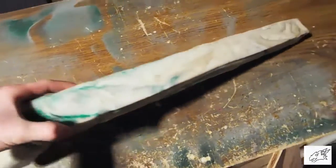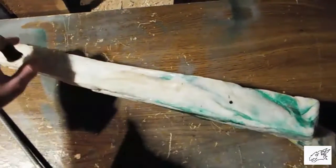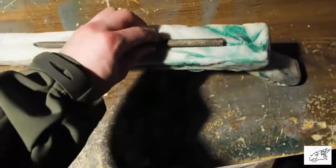I'm not too worried about the trigger mechanism right now. Using a saw and a file, I'm going to cut a notch out for the bolt to sit in. And now it has a notch.